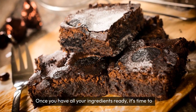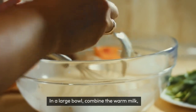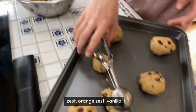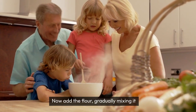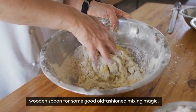Once you have all your ingredients ready, it's time to get down to business. In a large bowl combine the warm milk, eggs, sugar, softened butter, lemon zest, orange zest, vanilla extract and a pinch of salt. Now add the flour gradually, mixing it into a smooth batter. Make sure to use a wooden spoon for some good old-fashioned mixing magic.